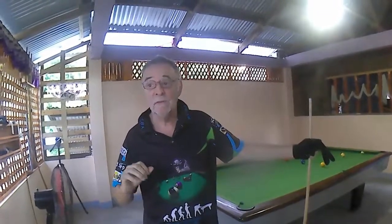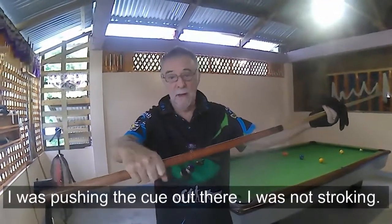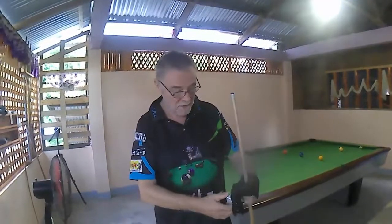For a while there I had trouble with my draw stroke. I didn't have the sensitivity. And what I was doing was gripping the cue with my whole hand. You're supposed to grip it with your fingers. Okay, so here's the million dollar idea.